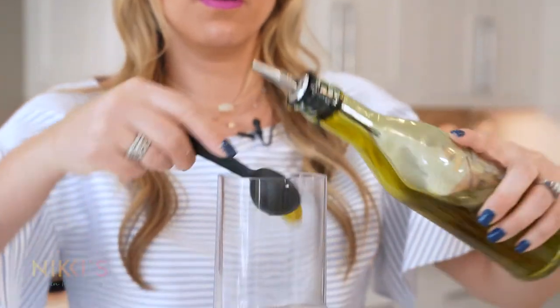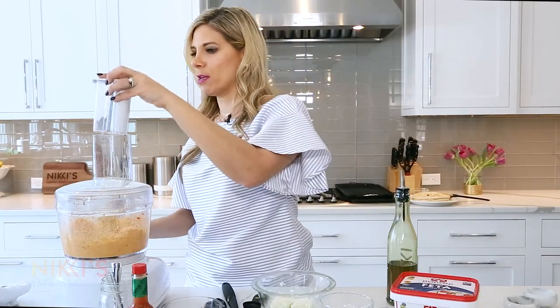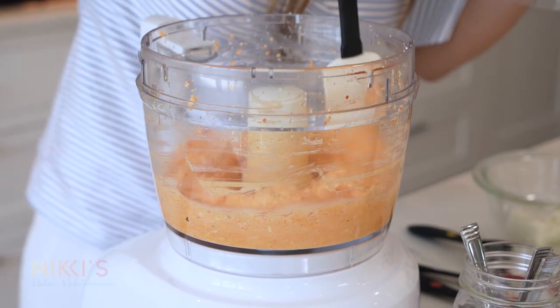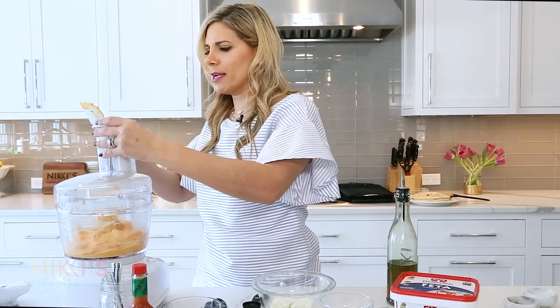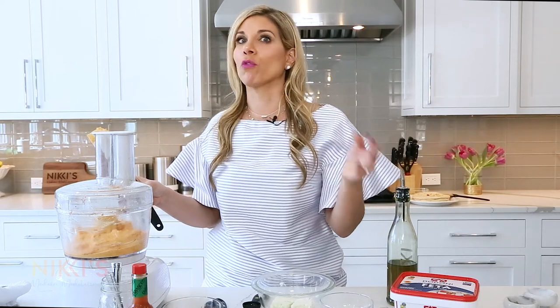I'll measure that out. Look how easy and quick this is. I'm going to put that in there — that looks amazing. I'm just going to wipe down the sides with a spatula so all the ingredients combine together. You might see these dips in a darker orange color if people add more red pepper, or a little lighter if they use different ingredients like ricotta or Greek yogurt. But I like to use the better feta and it makes it super creamy.